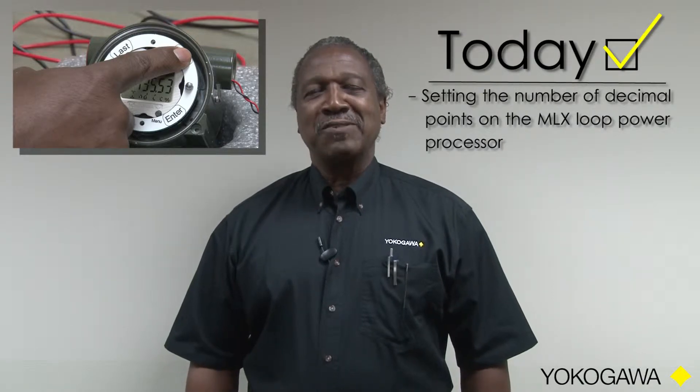Hello. Welcome to another how-to video from Yokogawa. My name is Larry Wilson and I'm the design engineer for the Yokogawa MLX Loop Powered Process Indicator. Today we will discuss setting the number of decimal points on the MLX Loop Powered Process.